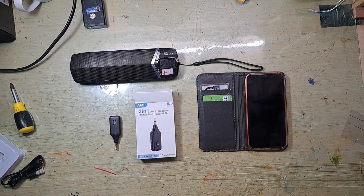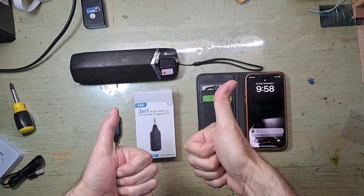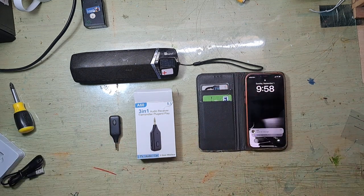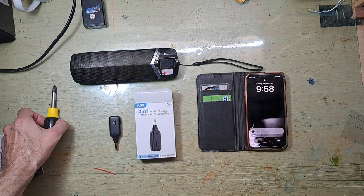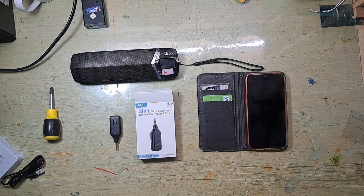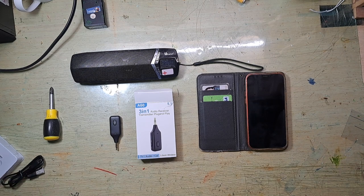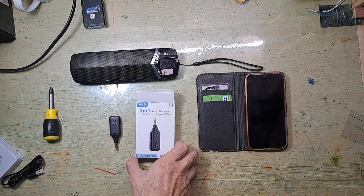Hello guys, welcome to Adventures RSC. As you know, I didn't make videos about boats for a very long time. I had to find a new job — yes, like many of you — and now my new job is occupying most of my time. But today I have good news for you: another gadget.